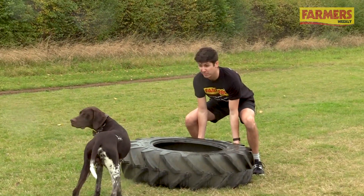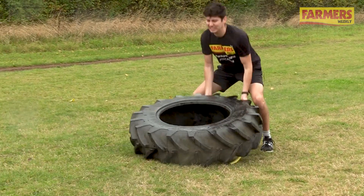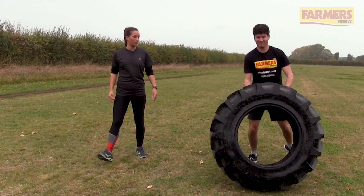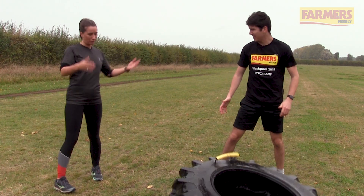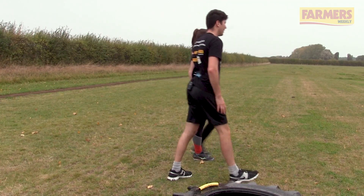Geoffrey — other way. Oh, this is Geoffrey by the way. Geoffrey, you're right in the way — he's impeding my progress! That'll do. Well done. Next one — on to the fence post.